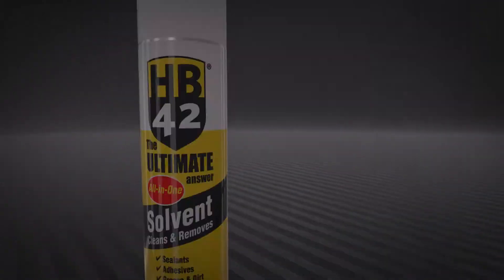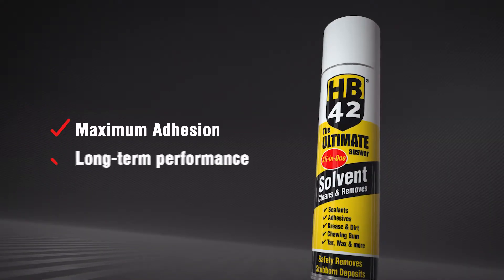Need to prepare your work area? HB42 solvent cleaner can be used to prepare an area before applying the sealant, ensuring maximum adhesion and long-term performance.